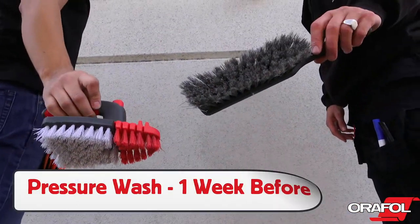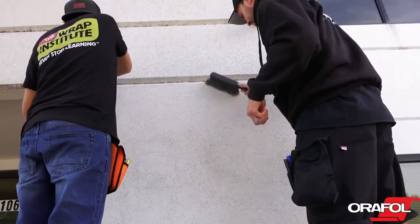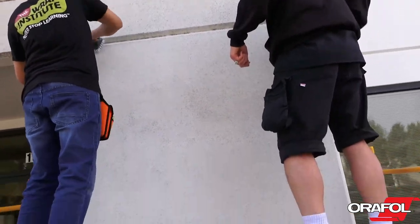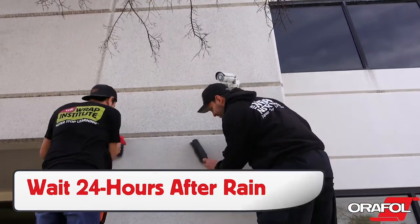Preparation of the application surface is critical. Be sure to pressure wash the surface one week before the install to remove dirt, oil, and other contaminants. Before working outside, wait 24 hours after it has rained to allow a textured surface to dry properly.